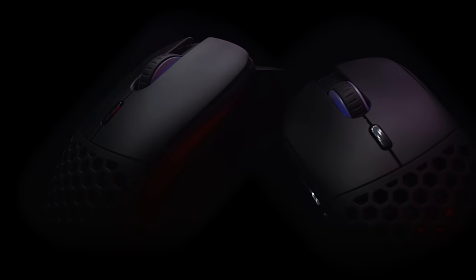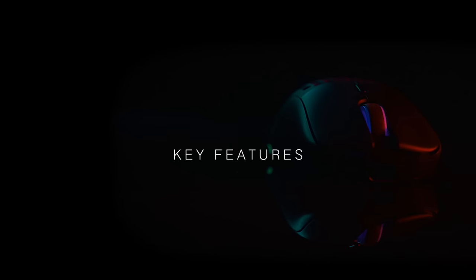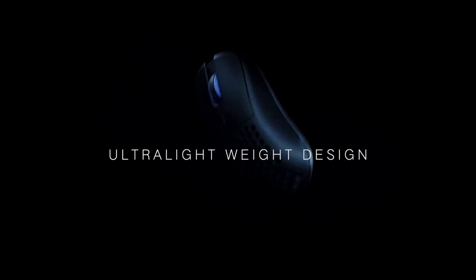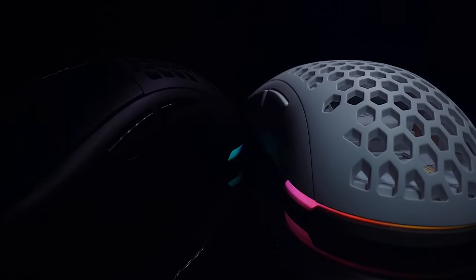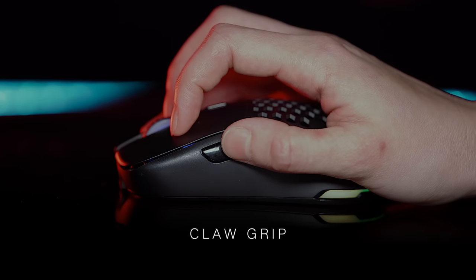The Ultra Custom allows anyone to customize their own high-performance gaming mouse. Here's a summary of the key features: ultralight weight design. The Ultra Custom weighs as little as 68 grams in wireless fingertip grip configuration and is customizable to suit fingertip, palm, and claw grip users.